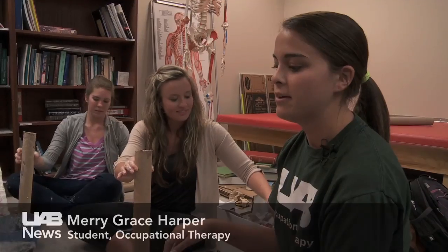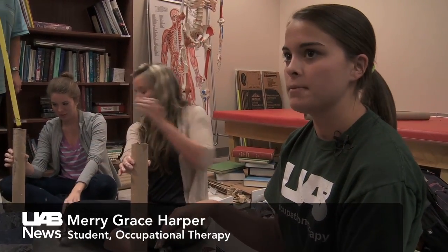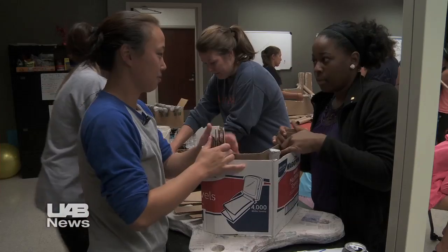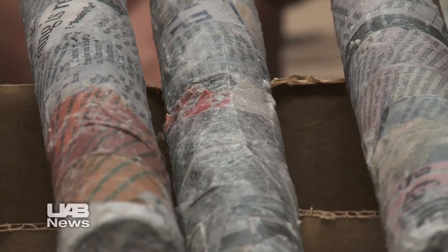We're building a chair out of cardboard and paper mache to send to Uganda for the children there. The lack of resources is basically why we're building these chairs to be sent across. It's a foster home so they don't have a lot of materials there.